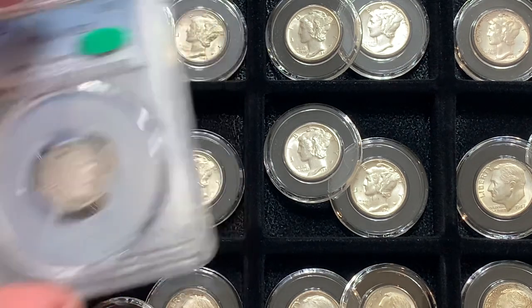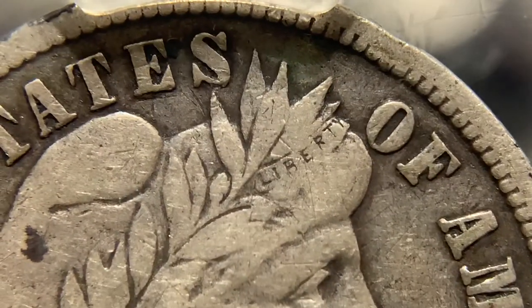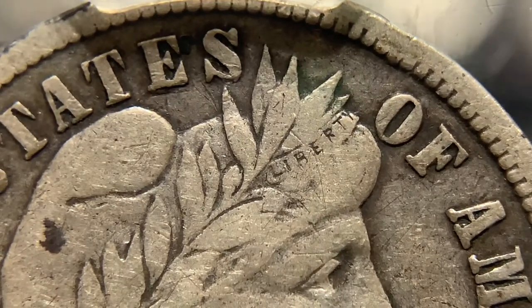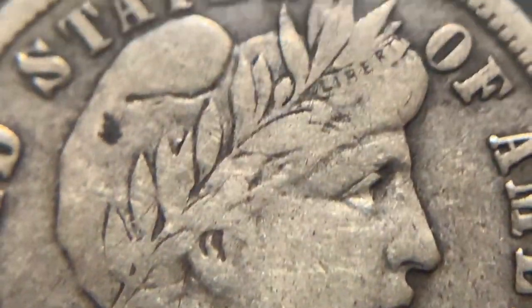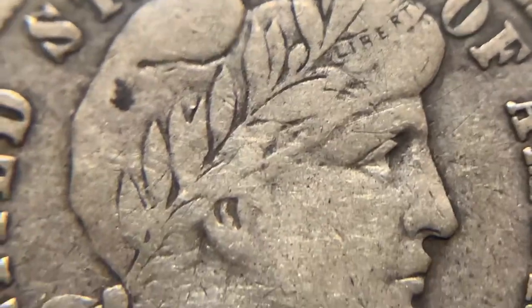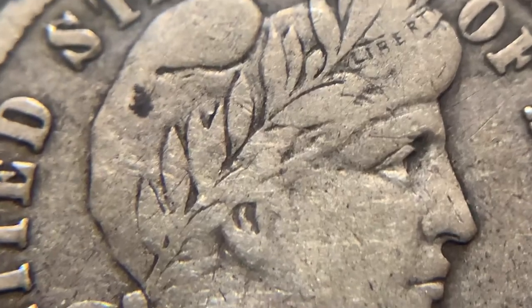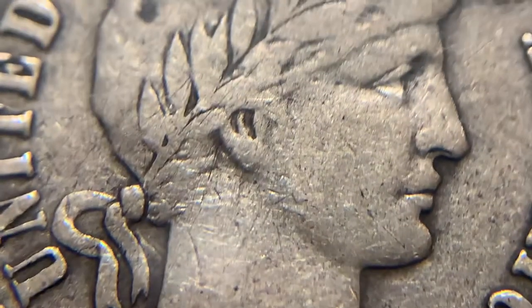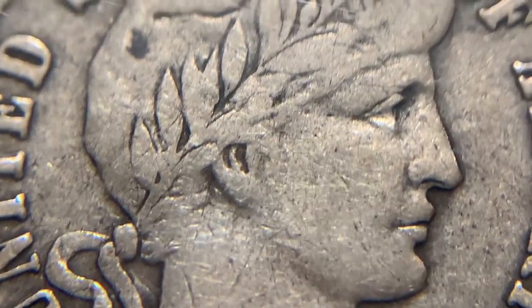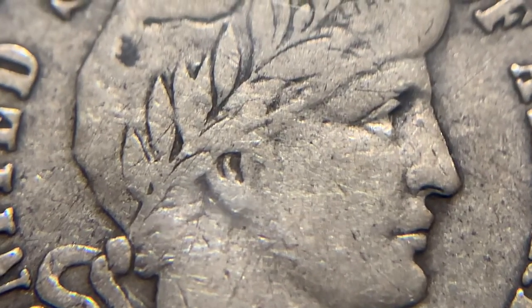Let's go back to our coin. I think you can all agree that the obverse very much fits that description — we can see that Liberty is complete. Even though the band is a little worn on the bottom, it's still complete. The leaves: we can see pretty much every leaf except those ones down by the ear — they're pretty well gone but we can tell where they are. You can see there is a lot of wear, and even in the ribbon there's still a lot of detail showing.